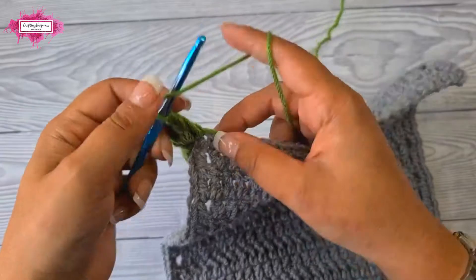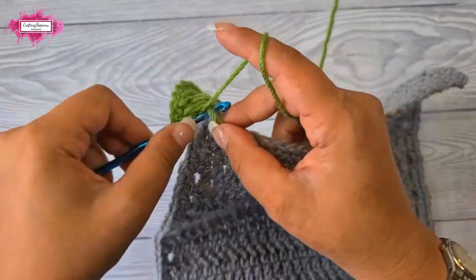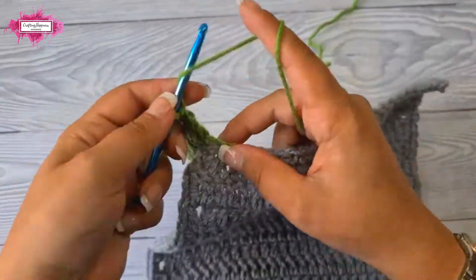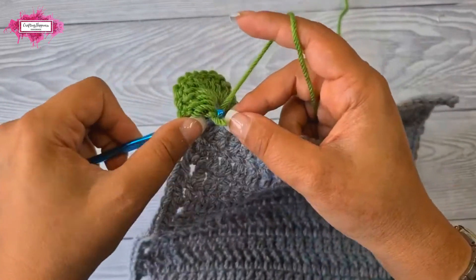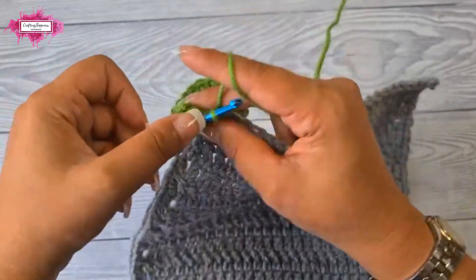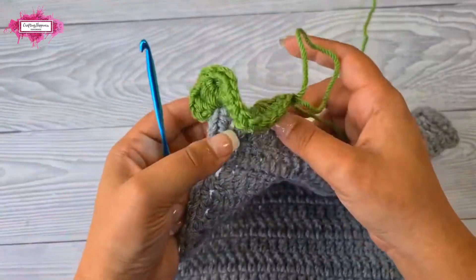Let's make a couple more repeats so I can show you how it ruffles up. Five double crochet into the next stitch — four and five — and one more, five double crochet into the next stitch — three, four, and five. We also crocheted over our end. Now you can see how it curls up.